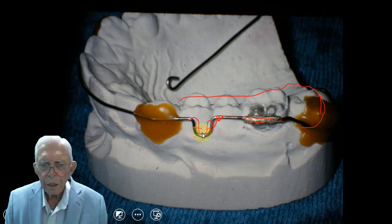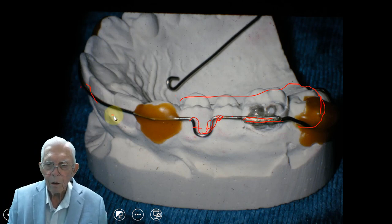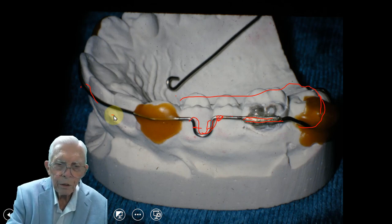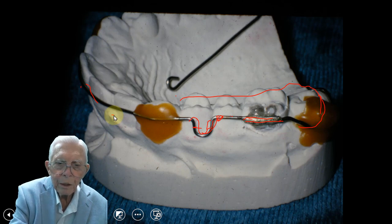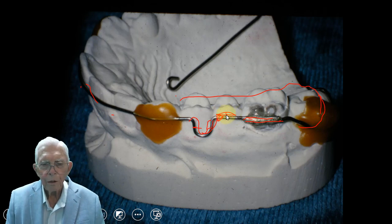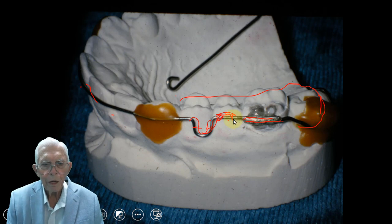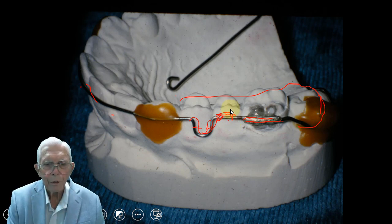We do not use any kind of clasp at all. If we have trouble with the retainer sliding out, we'll put a little bit of composite up here at an angle, and then it'll snap over that. You can hardly take them out — you have to pull the wire out a little bit and then it'll slip over. We do that on both sides of the mouth, and that keeps the retainer in there well.